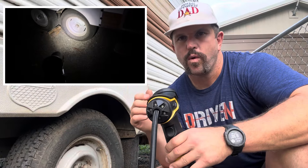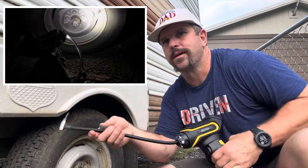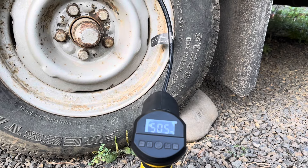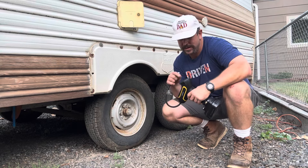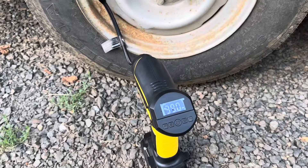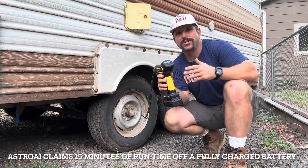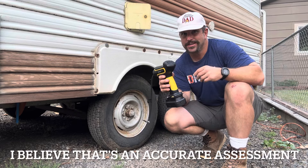It's daytime here but before we air up the next tire, I'll go ahead and show you the flashlight feature — it could come in real handy if you're using this in the dark. We've got one more trailer tire to do. This one's at about 38 PSI and we need to get it to 50. We are at one bar left on the battery, so we'll see if she can make it.